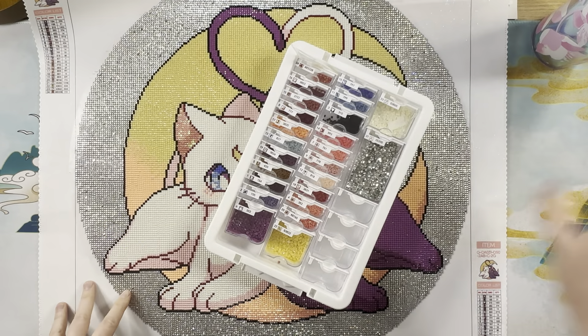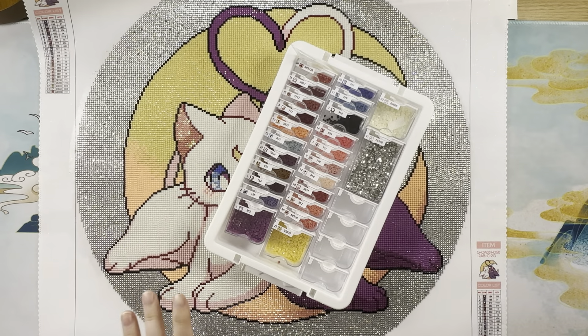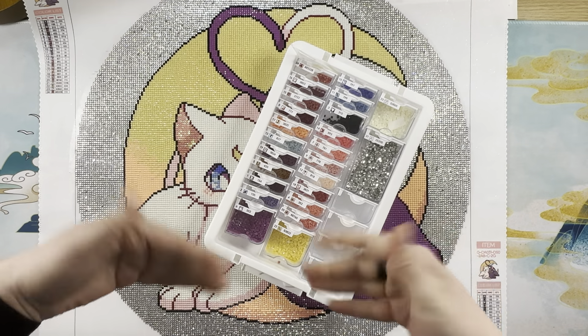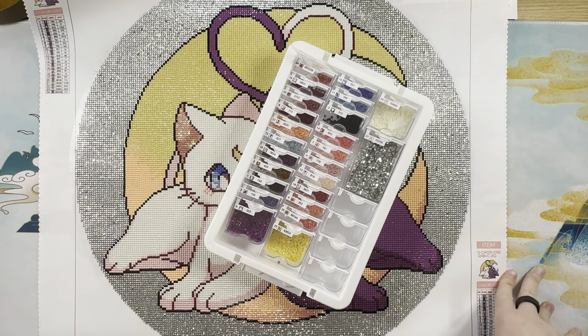Hello everybody, this is Elissa from Make Arts and Crafts and today we are doing a post review of the kit Moon Love by the artist Seve, and this comes to us from Diamond Artisan Shop.